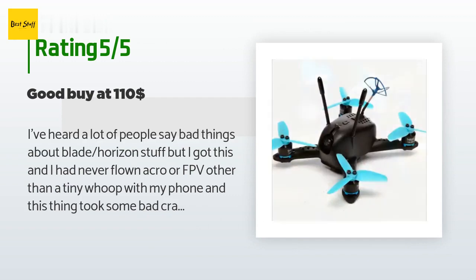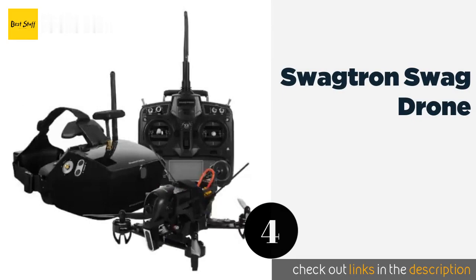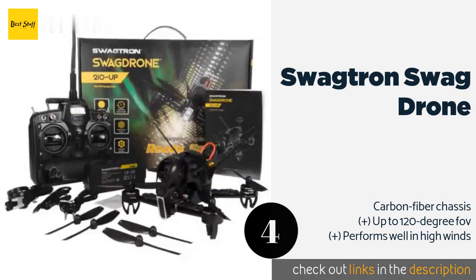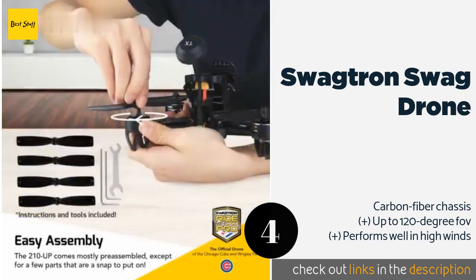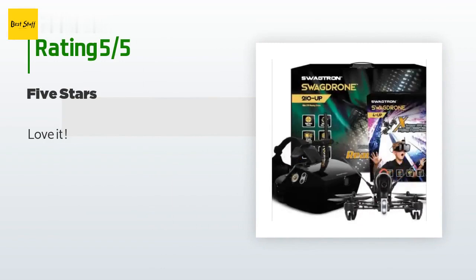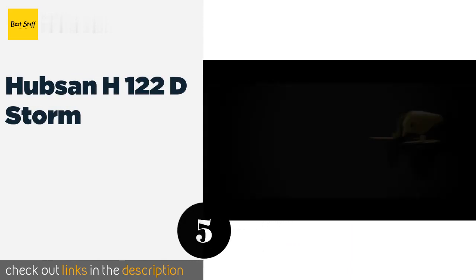The next product is the Swagtron Swaggered Drone. A fast and capable choice for racing, it offers a low-latency receiver with a range of 500 meters, in addition to a high-definition night vision camera for delivering first-person views in bright or low light. The price is approximately $439. There are nine reviews with an average rating of 3.3 stars. A customer said: love it.